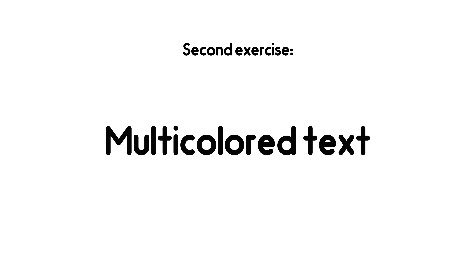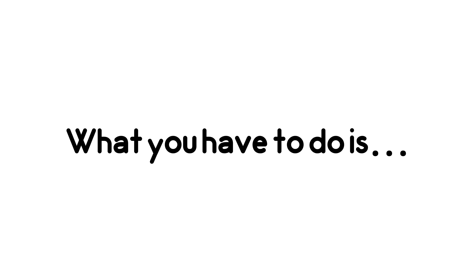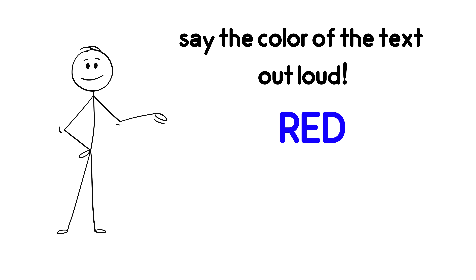Second exercise: Multicolored Text. In this exercise, you're going to see words written in different colors. What you have to do is say the color of the text out loud, not the actual word. For example, if the word 'red' is written in blue, you must say blue. Ready?